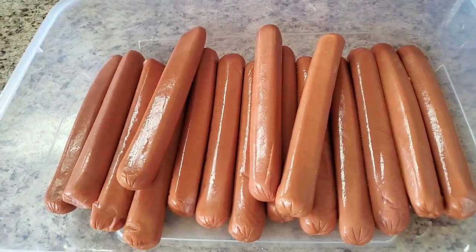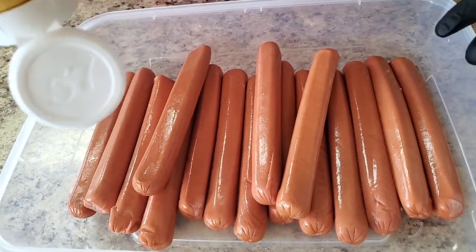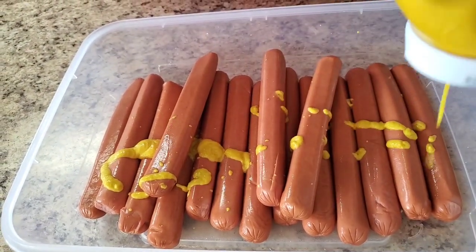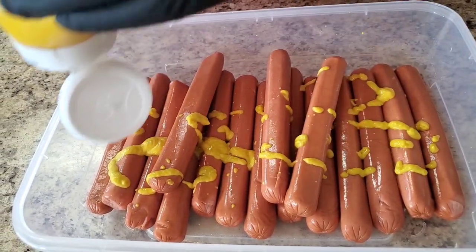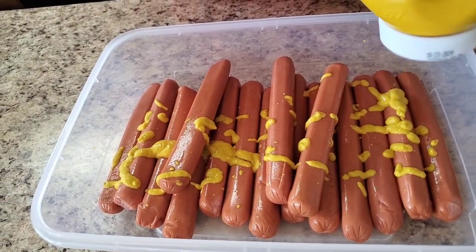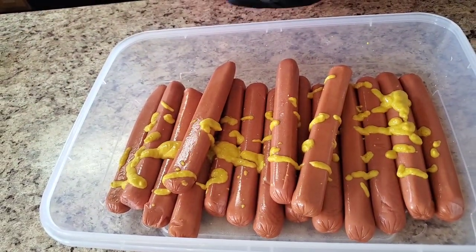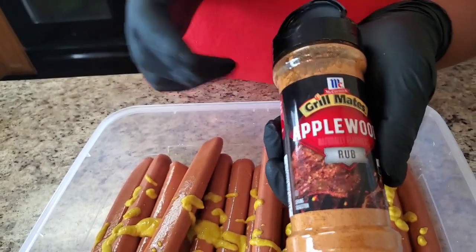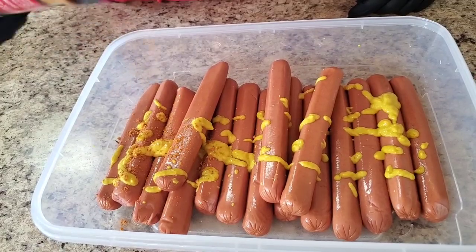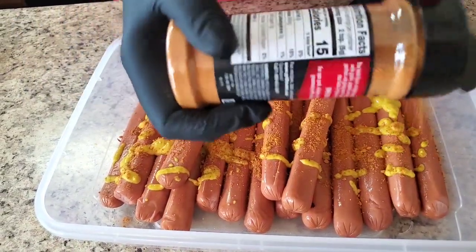So we're doing hot dog burnt ends. We're gonna start by putting some mustard — any kind of mustard you have — we're using it as a binder. You're not gonna taste it. Then you can use whatever rub you want to use. I'm using Grill Mace Applewood Rub — that's what I'm putting on mine. You can use all that fancy stuff if you want to, but this is what I'm using.